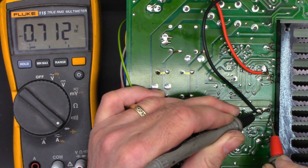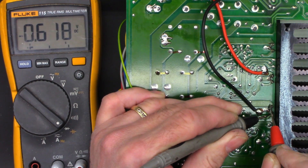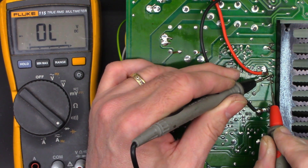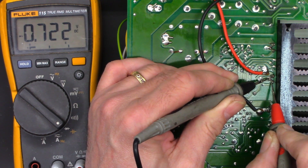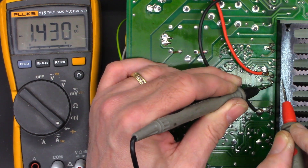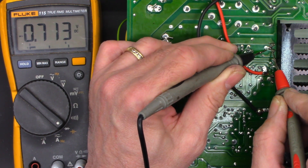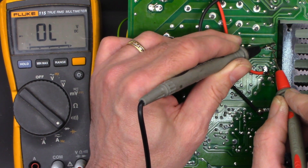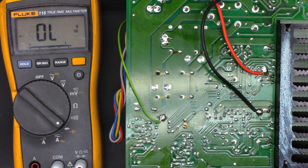The next one: base to collector 0.712, base to emitter 0.371, and once again it's the same in both directions. The third: base collector 0.722 volts and 0.372 volts in both directions. And lastly, 0.713 volt drop and 0.371 in both directions. So I just think there must be some kind of a pull-down resistor between the base and emitter on these units.